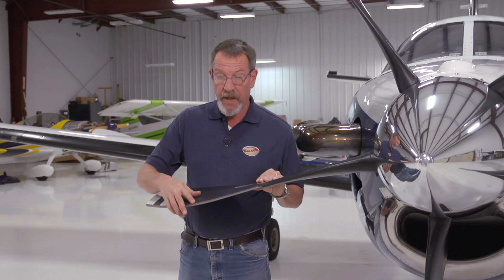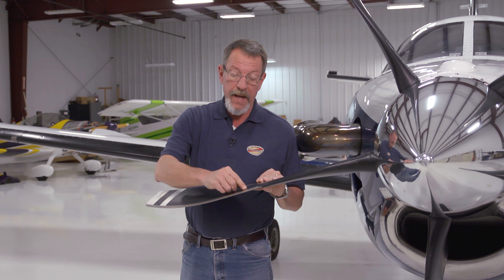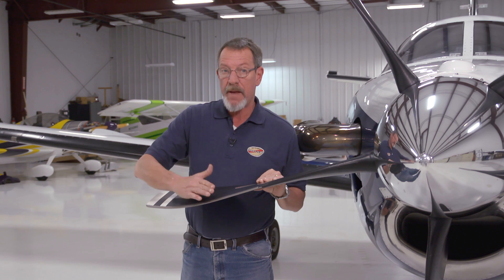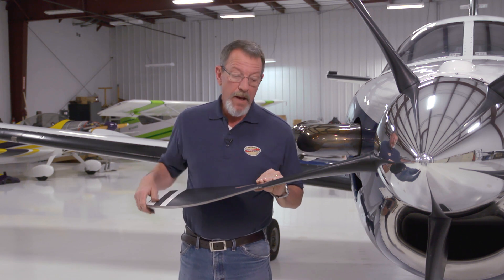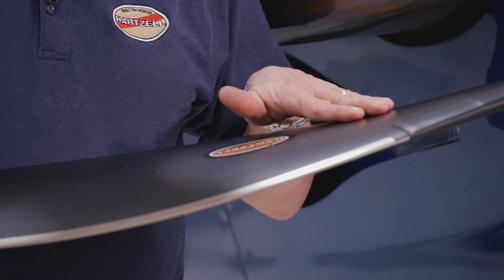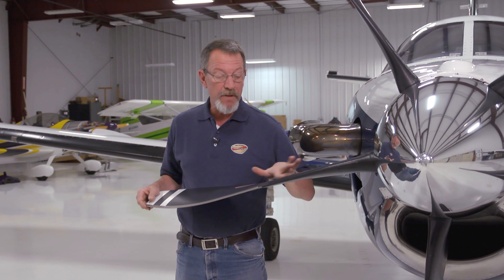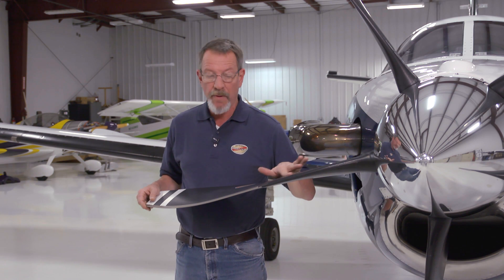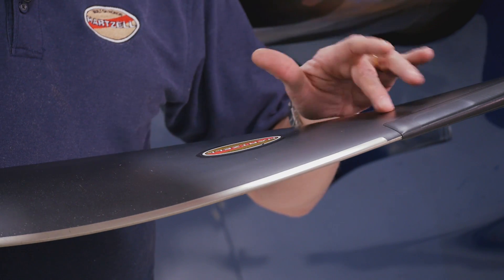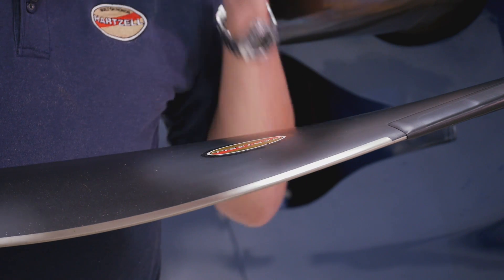Another indication of a debonded leading edge would be near the trailing edge of the leading edge — sometimes that material will raise up. A delamination often shows up as a separation of the composite material itself, which will generally appear as a raised area on the blade, sort of like a bubble. If you see one of those, you'll want to tap around that as well and determine the size of that delaminated area.